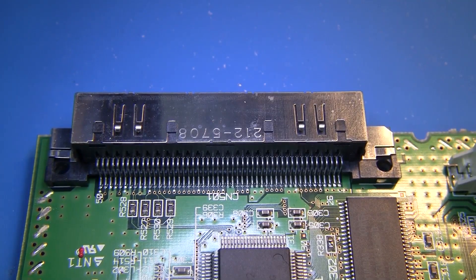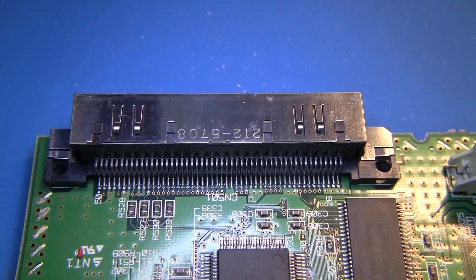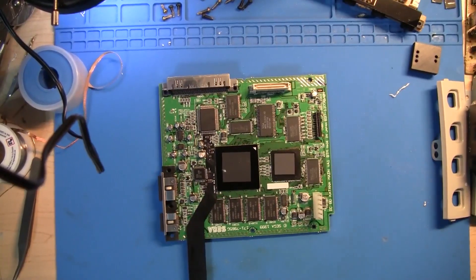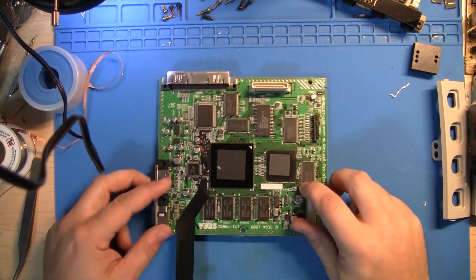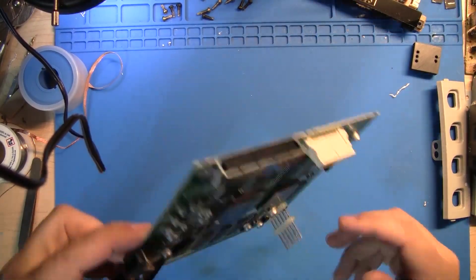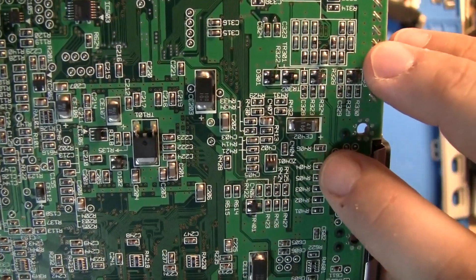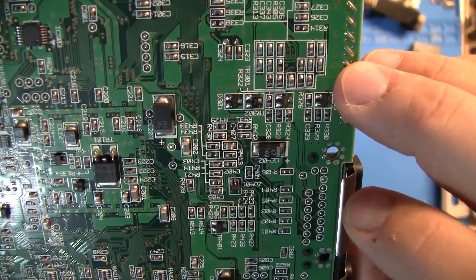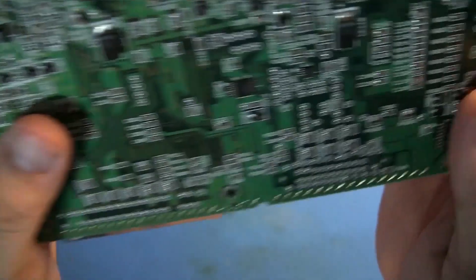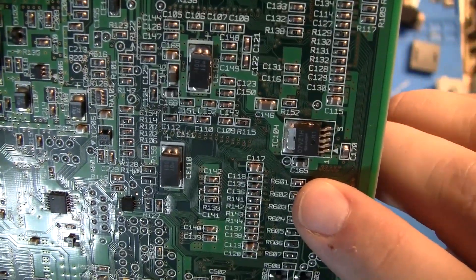Alright, we're back. So we've got the flex cable on. Now we need to hook up the pad connections and the reset. Flip the motherboard over and we're going to be focusing in on these resistors right here — R601 and R602.